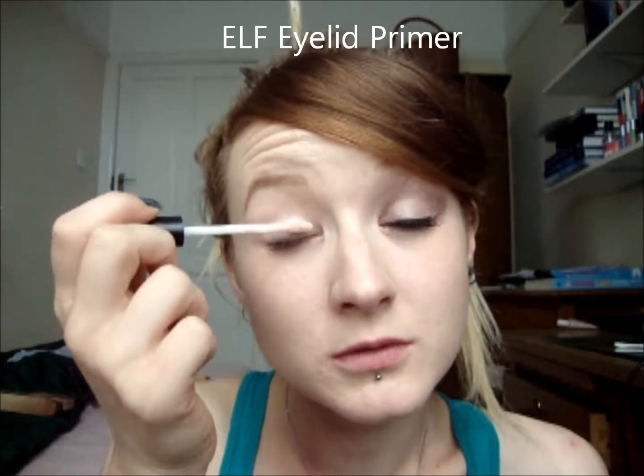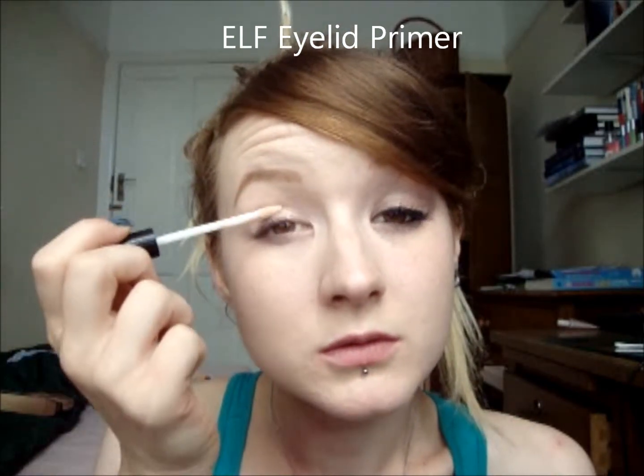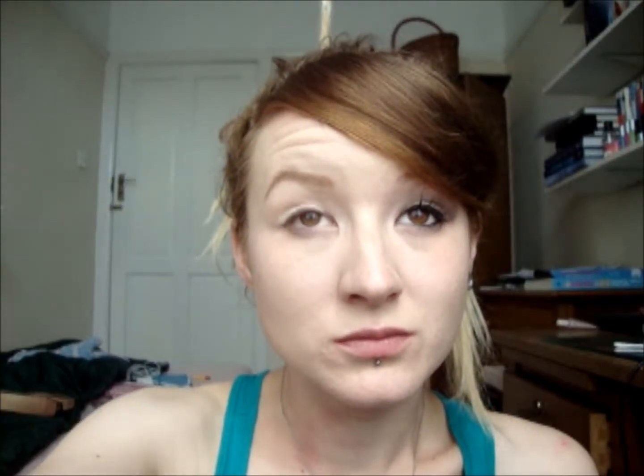I'm going to start with the ELF eyelid primer. This one costs £1.50. Just put it all over the lid and rub it in. Put a little bit below as well. This just stops your eye shadow creasing on you through the day whilst you're at school or at work.